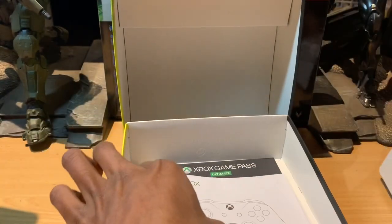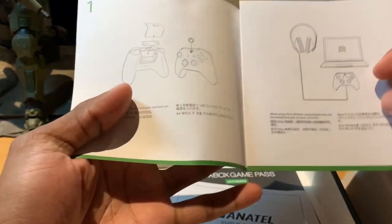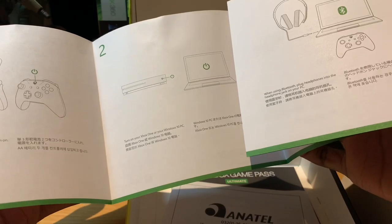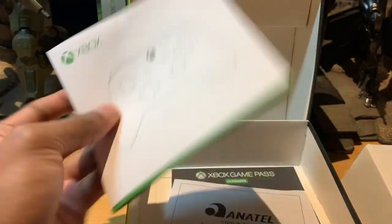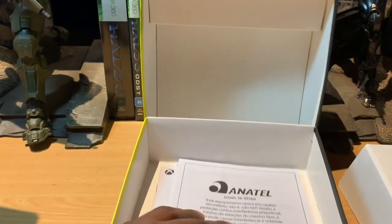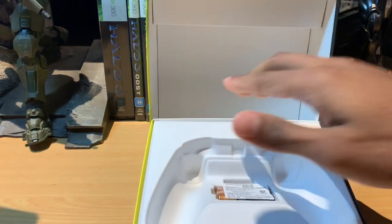Underneath here we've got a code for Game Pass Ultimate — I'm not going to take that out. There's also a quick start manual on how to control it, how to put batteries in, how to turn it on. There's a warranty guide with information in various languages. Apart from that, that's all that's included in terms of content.